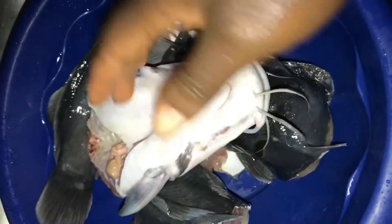The fish will become so delicate for you to handle such that you will not be able to clean it properly.